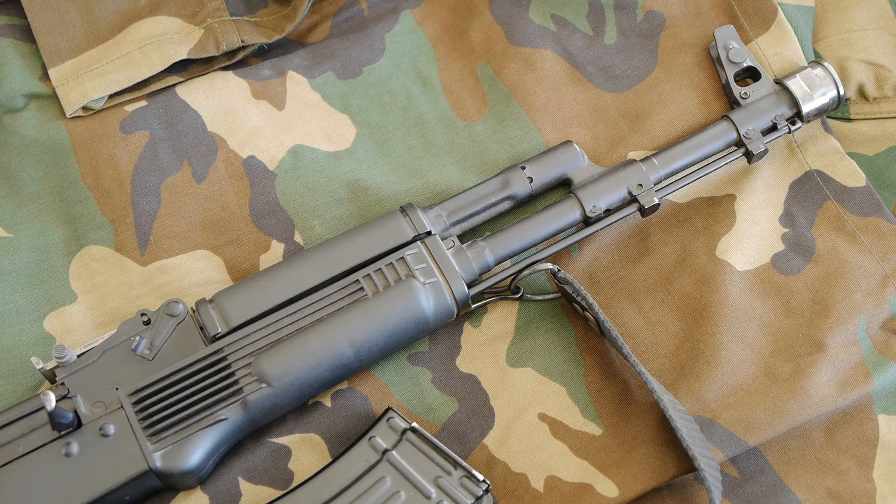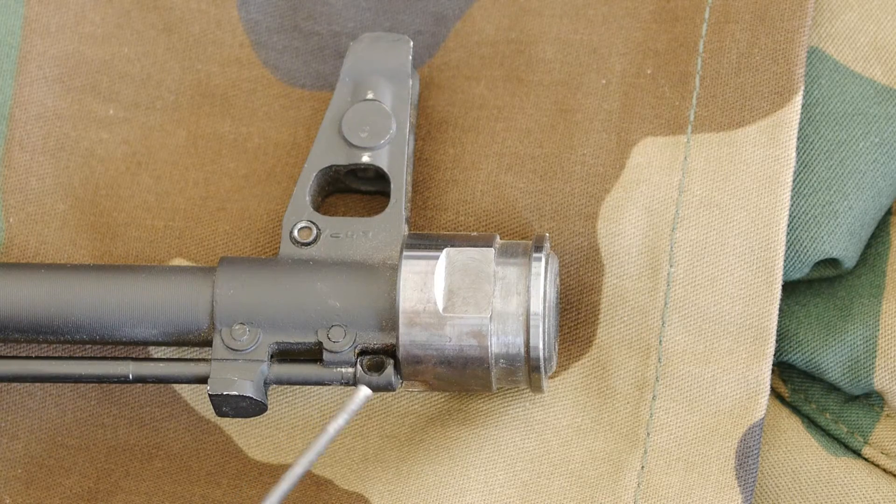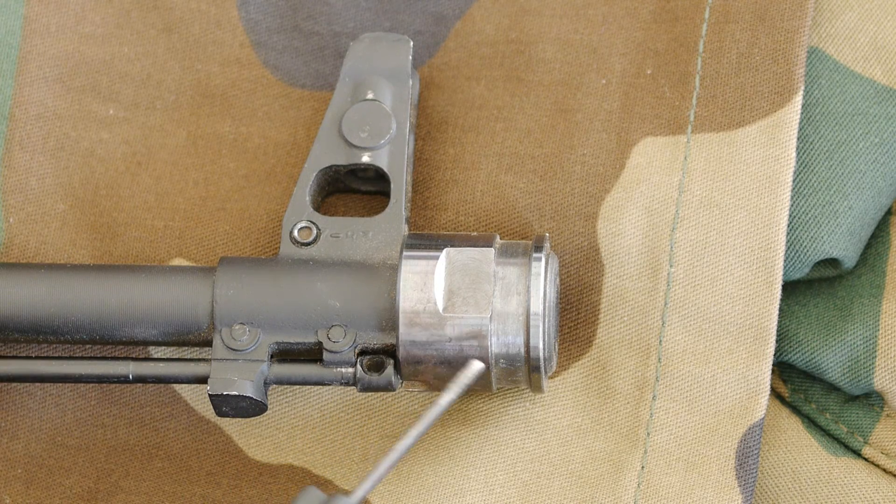I did take the muzzle brake off though. This came with an AK-74 style muzzle brake, and it was just too much concussion for my liking. Right now what you see is just a thread protector to keep the threads undamaged. But I actually ended up taking the thread protector off as well, because it just added more weight in the worst possible location — and I don't really care about my threads that much anyway. So I just took it off and it helps make it a little bit handier.